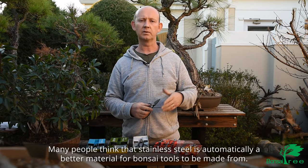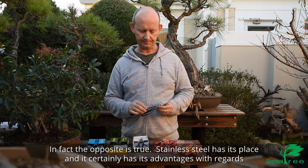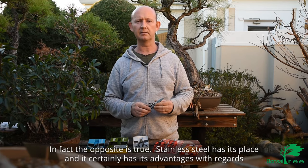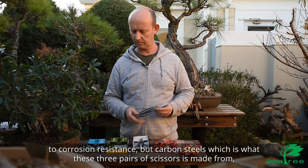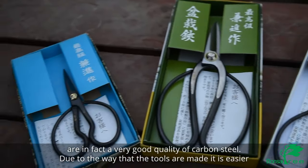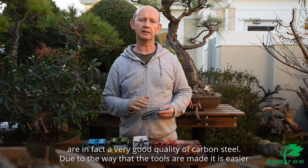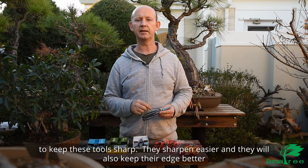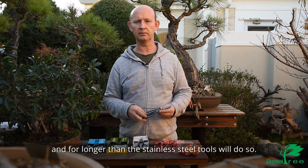Many people think that stainless steel is automatically a better material for bonsai tools — in fact the opposite is true. Stainless steel has its place and certainly has advantages with regards to corrosion resistance, but carbon steel — which is what these three pairs of scissors are made from — is actually a very good quality material. Due to the way that these tools are made, it's easier to keep them sharp, they sharpen more easily, and they will hold the edge better and for longer than the stainless steel tools will.